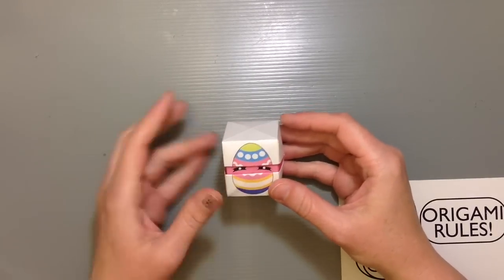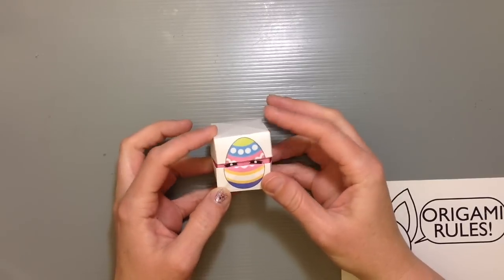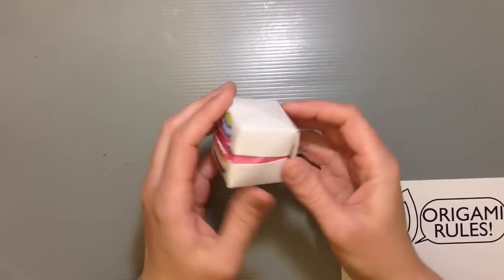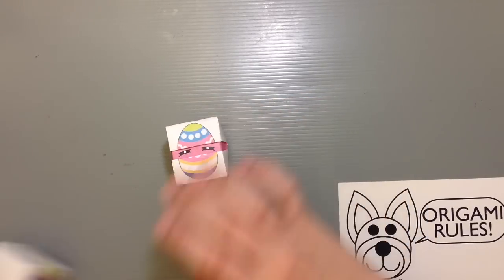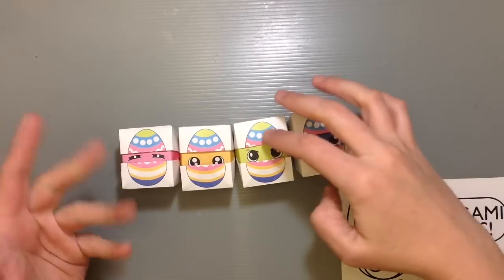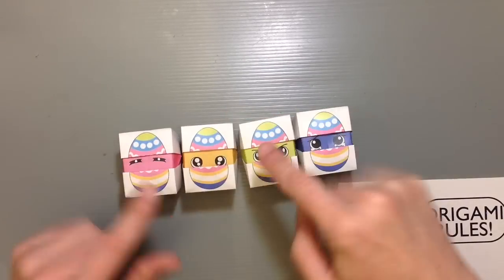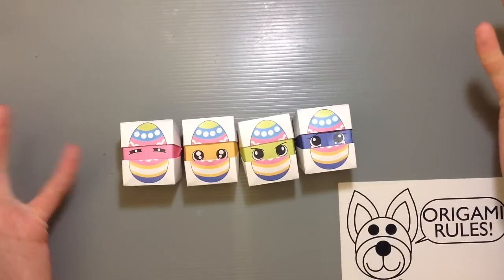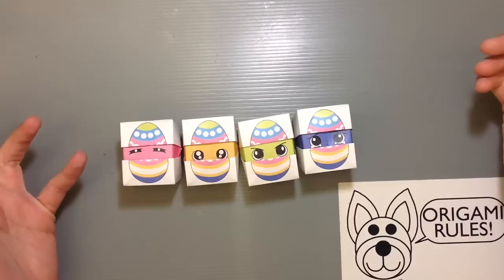I thought it'd be perfect to use the little Easter egg pattern to make our own changing faces Easter eggs. You've got the little Easter egg in front and on the back is a little egg with a little chicky in it, and then you can put the little face inside. I've made five colors: pink, yellow, green, purple, and sky blue. As always, there are four emotions — happy, angry, sad, and sleepy.